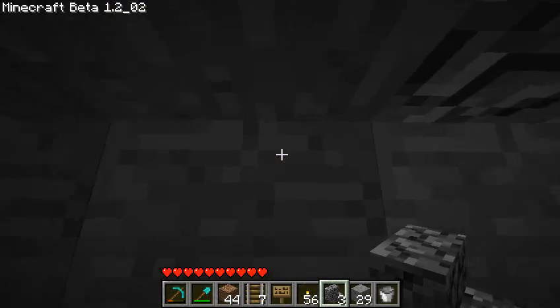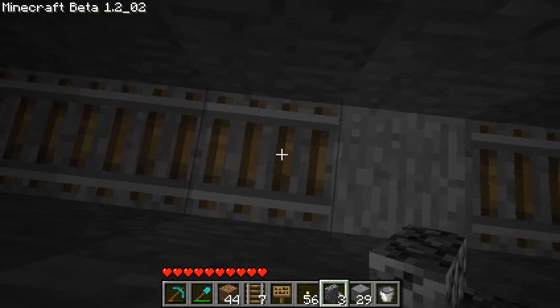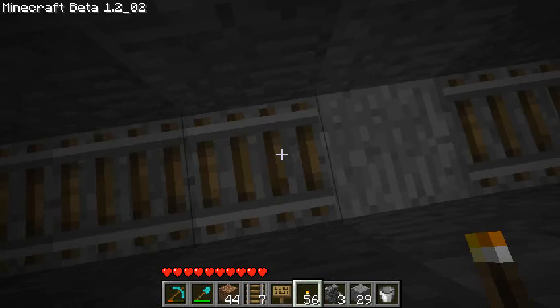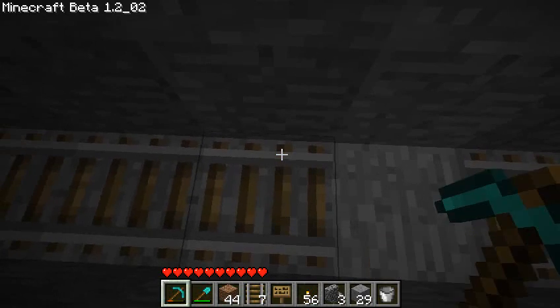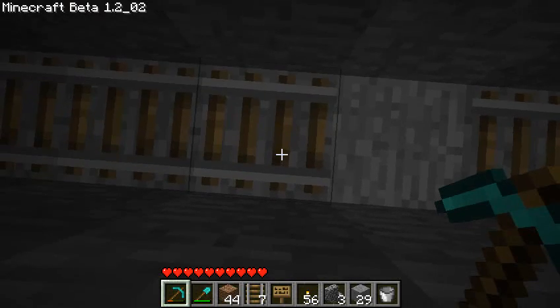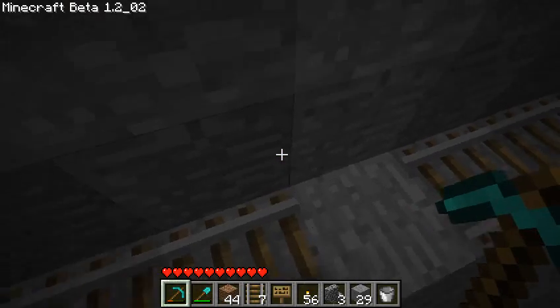Another little pro tip: it turns out that if you have a railroad underneath you, that also does a job on gravel. So you just kick up, the gravel hits down, and when it hits the railway, it disperses.